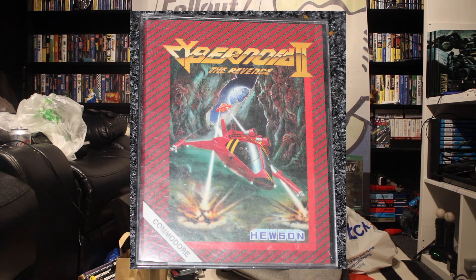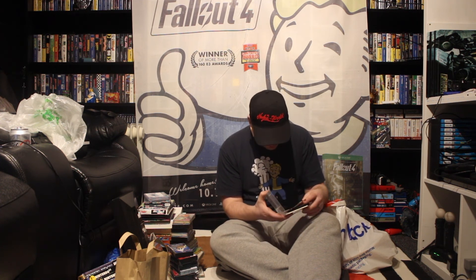Cybernoid 2 — on the side it says Cybernoid. They've got a funny font on the front. So Cybernoid 2, and it just says Commodore, so we can assume it's probably 64. On the inside it does say Commodore 64, so there we go.